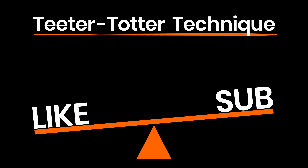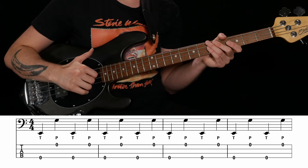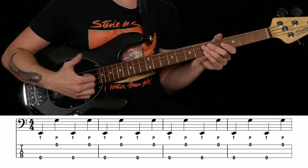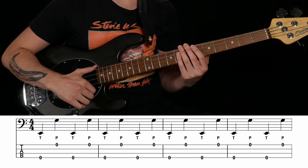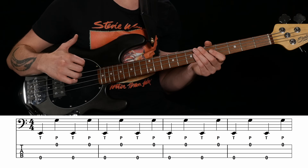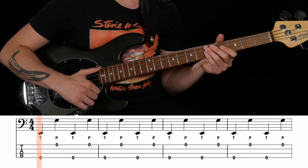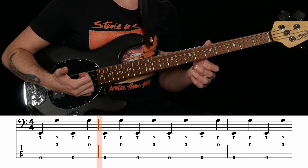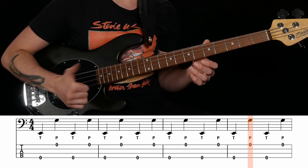Another way to use the teeter-totter is to click like on this video, which then sets your cursor up to subscribe to BassBuzz and click the bell for notifications when new lessons come out. We're going to play some Jamiroquai in a minute, but first let's practice the teeter-totter together with a super simple drill — just slapping the open E string and popping the open G string. No fretted notes to worry about, so you can focus on an efficient teeter-totter with no wasted movement. The T's and P's under the sheet music stand for thumb (slap) and pop. Here we go, nice and slow, with some drums.